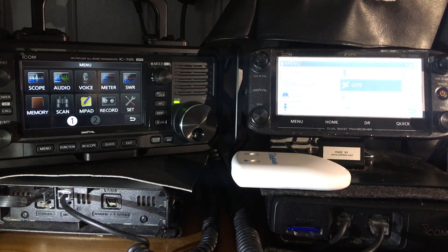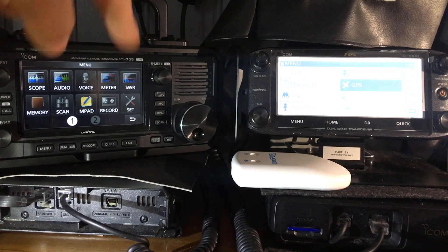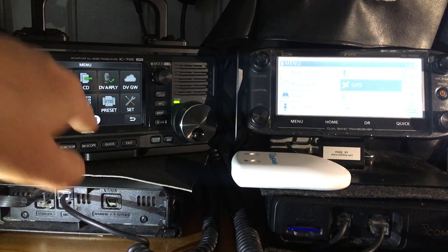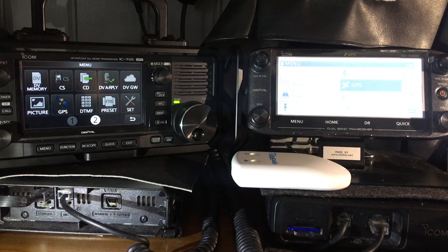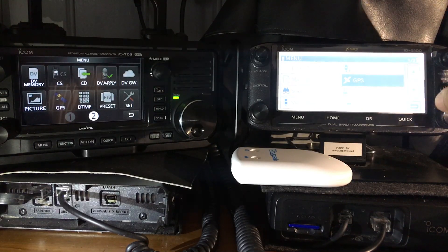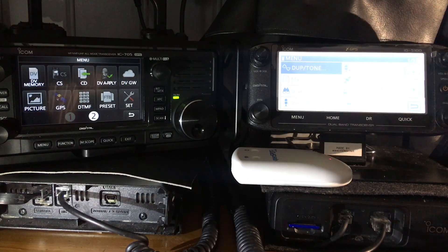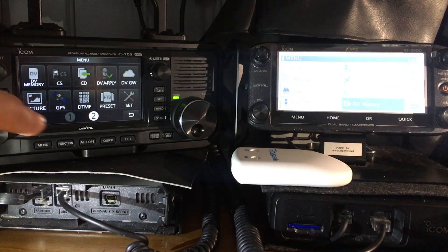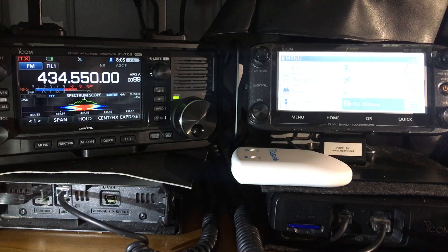On the 705 you've got scope, audio, voice meter, SWR, etc. — and there is a built-in very funky SWR meter on the 705 — plus memory and scan. On the 5100, starting from the beginning, you've got duplex, tone, managed memory, scan, voice, voice TX, GPS, call sign, and RX history.